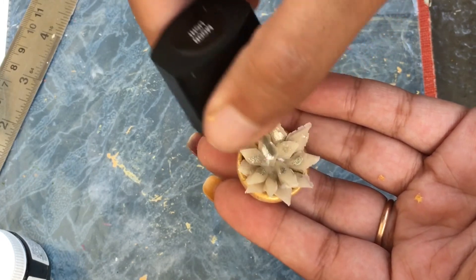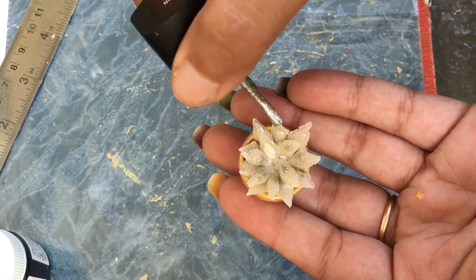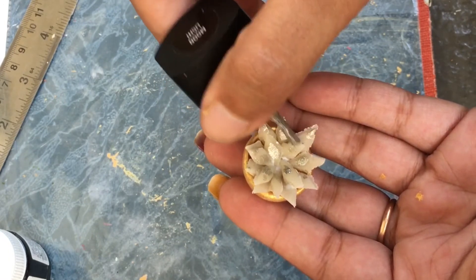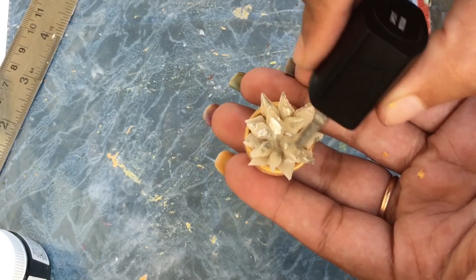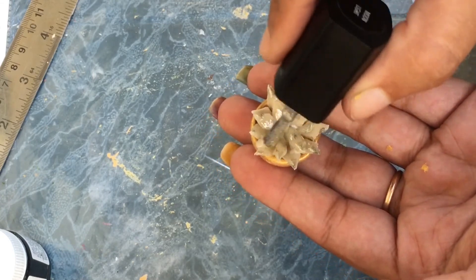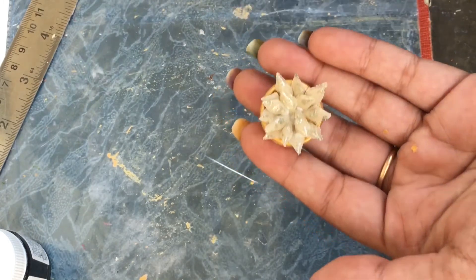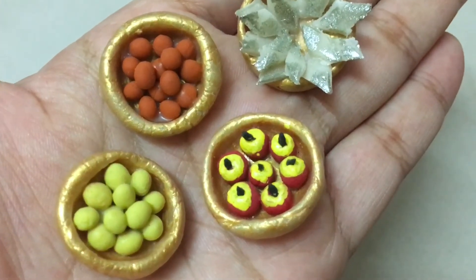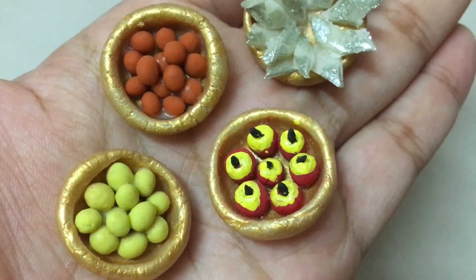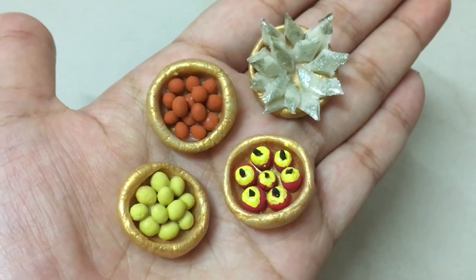I will use the nail polish and the acrylic paint. After drying, I will apply the varnish to the paint. There is no problem with this. I will prepare these four miniature sweets.